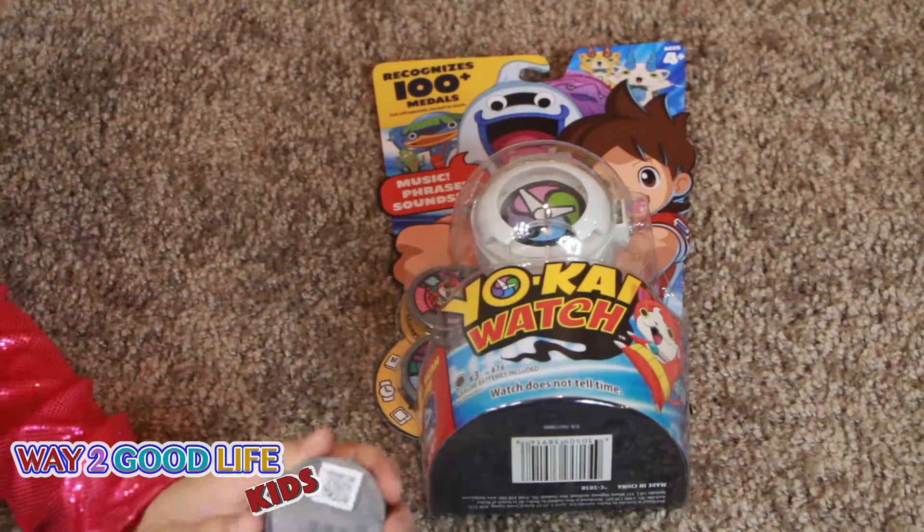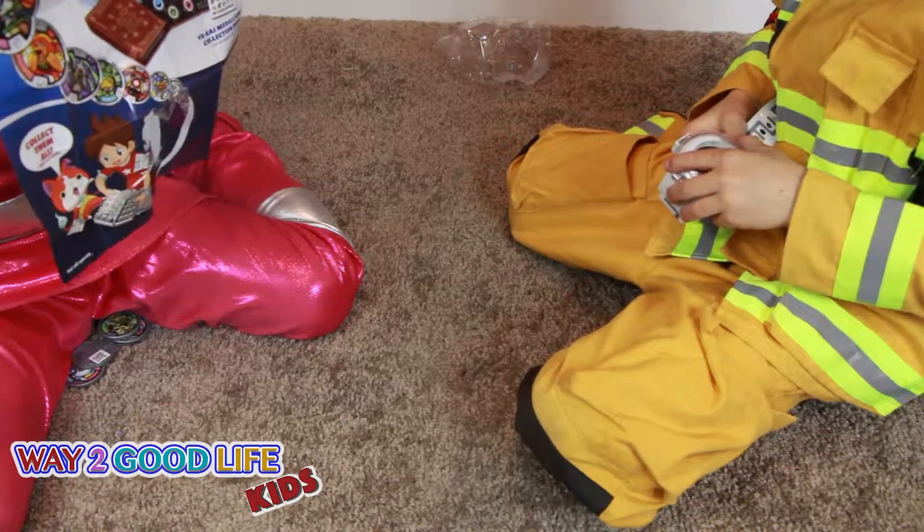The watch does not tell time. Does it include batteries?